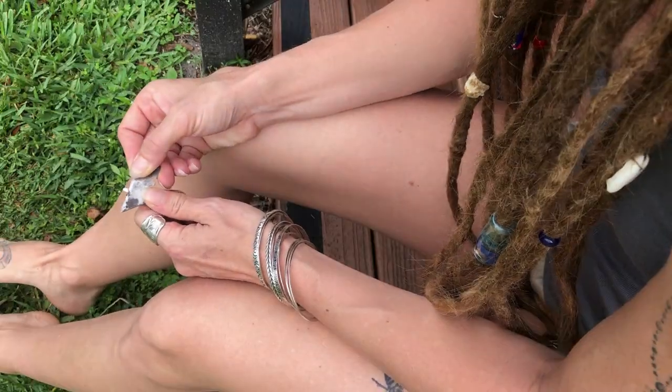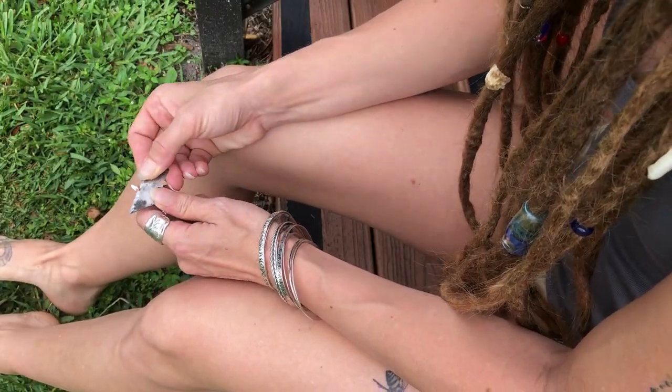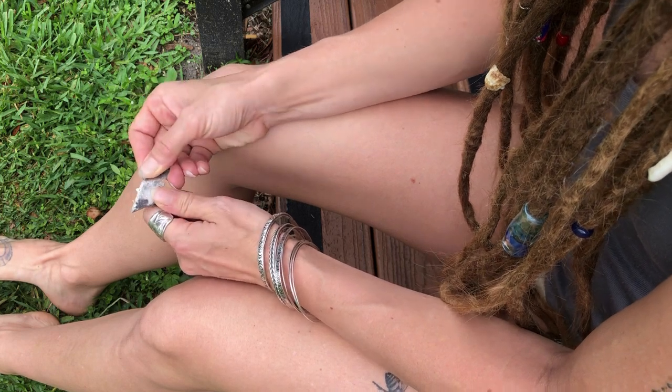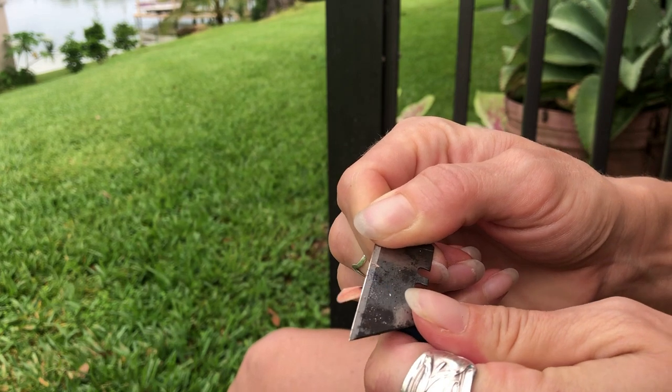I usually tend to sharpen my pencils outside so I don't have to deal with any cleanup or mess after I'm finished. As far as the actual motion of sharpening, it is a scooping or chipping away method.